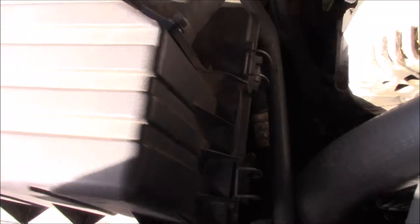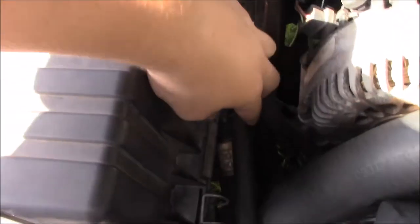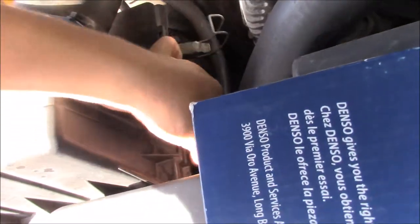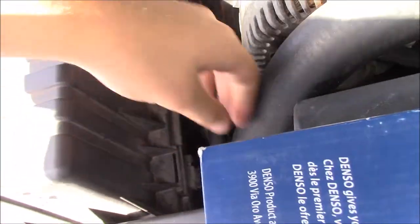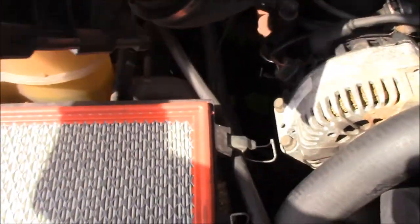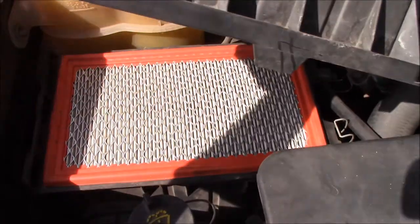So I don't know if you can see it or not, but in order to open this thing up, you just have to pop this clip up right here. There's another one right here you have to pop up. And once those are off, things should just come right out. Now you can access your air filter.